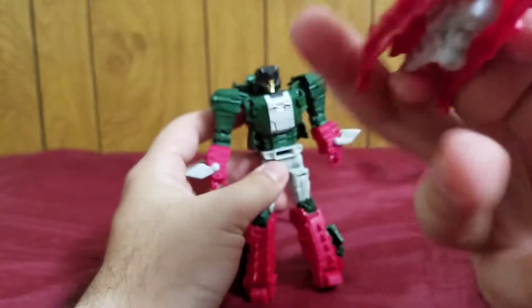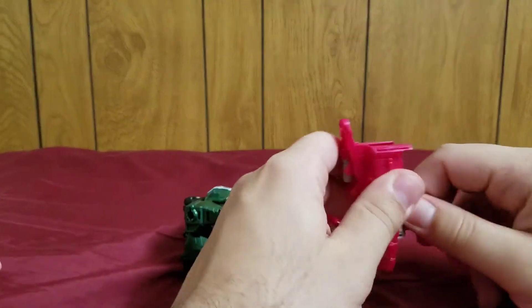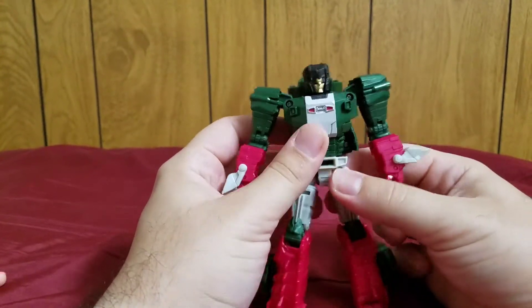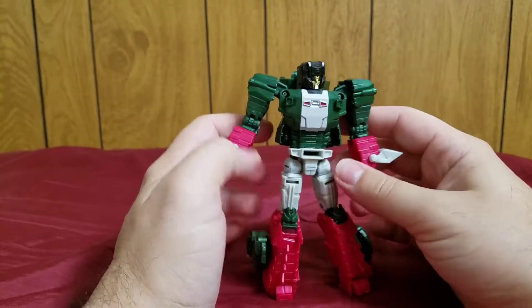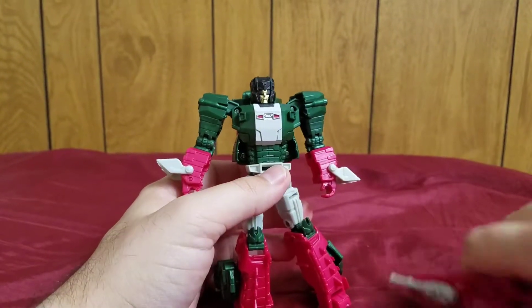This is Skull Smasher in his robot mode. I personally didn't really find him interesting, which is why I didn't get him. I think he's okay, but I'm not a big fan of the colors, and I'm not a huge fan of the head — it looks kind of off.